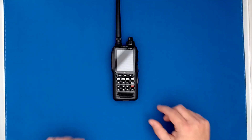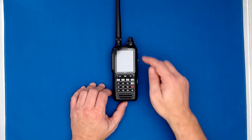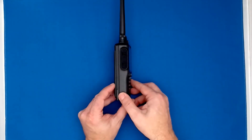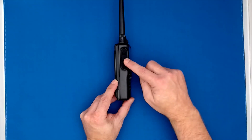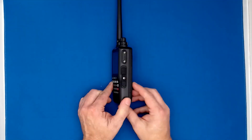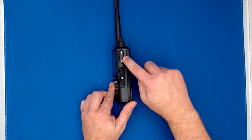Let's have a closer look at the FTA-850. It has a colour screen and a keypad with the microphone. On this side it has the power button, the PTT button, and the squelch button. On this side we have the connector for the GA headset.